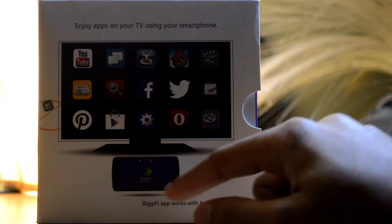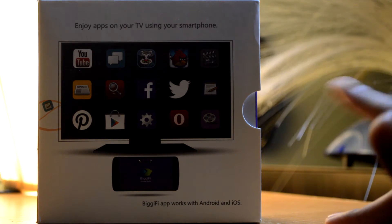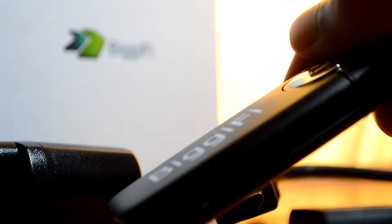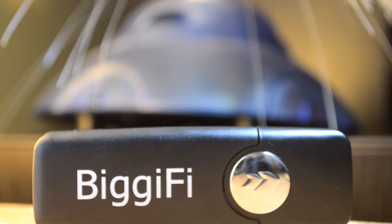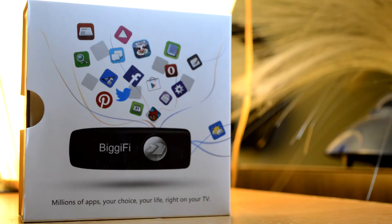This thing only comes with 2 gigabytes of storage, however you can upgrade up to 32, 64, or 128 gigabytes via a microSD card that you can insert into the little slot. I went ahead and plugged in my 32 gig SD card, which has a lot of my apps on it, and automatically all the apps were added onto the Android interface.